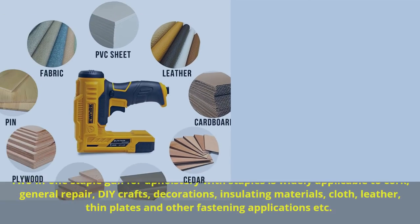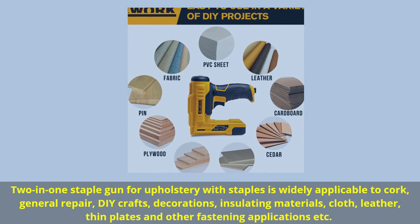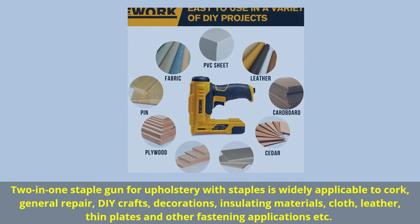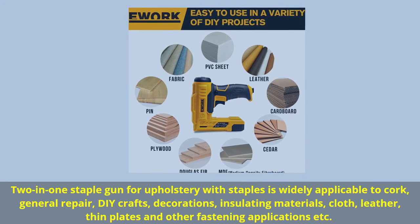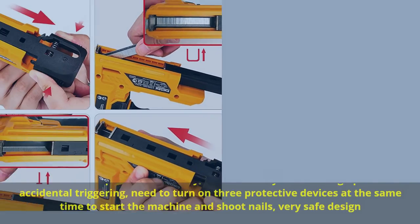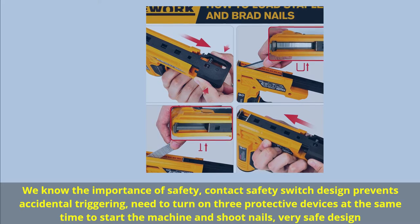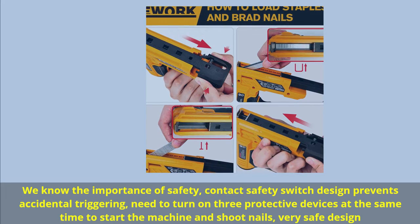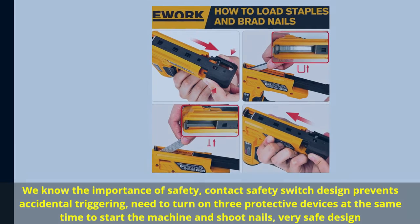The 2-in-1 staple gun for upholstery with staples is widely applicable to cork, general repair, DIY crafts, decorations, insulating materials, cloth, leather, thin plates, and other fastening applications, etc. We know the importance of safety: contact safety switch design prevents accidental triggering. You need to turn on 3 protective devices at the same time to start the machine and shoot nails — a very safe design.